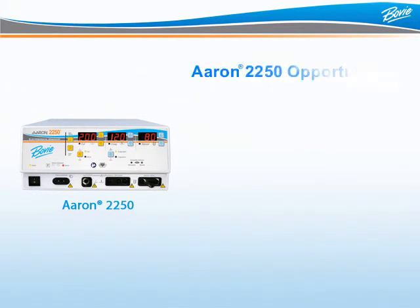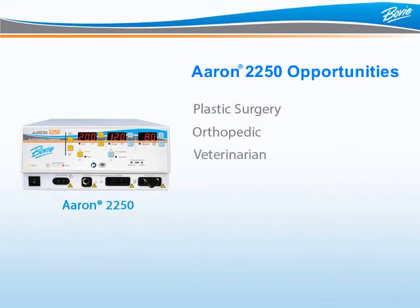How does one spot an ARIN 2250 opportunity? It is important to understand that the ARIN 2250 has all the popular features of the high-end expensive units on the market but was designed with today's economy in mind. This electrosurgical generator is the perfect unit for any plastic surgery, orthopedic, or veterinary practice. It is made for the surgery center and is the cost-effective alternative for the OR. Purchasing an ARIN 2250 can save your doctor thousands of budget dollars compared to the expense of a standard OR unit.